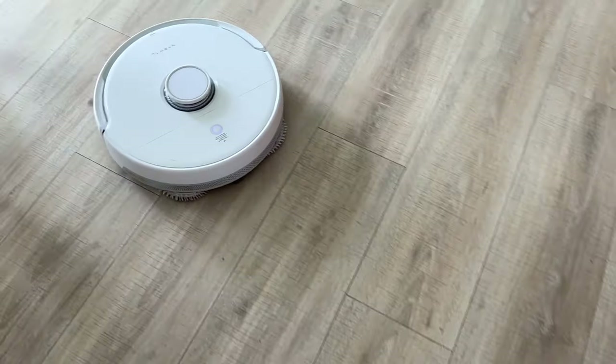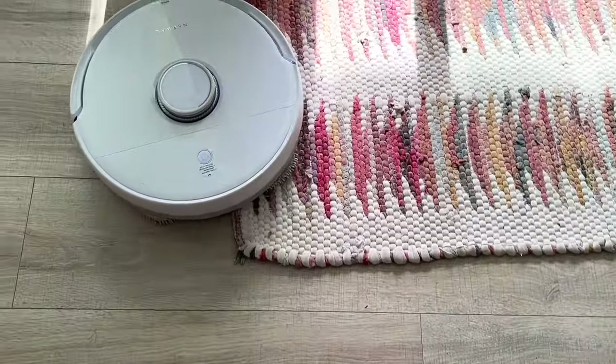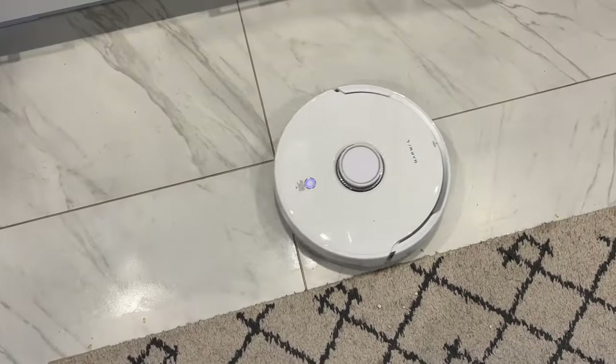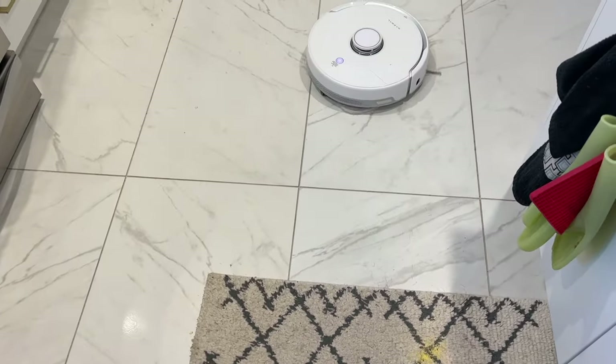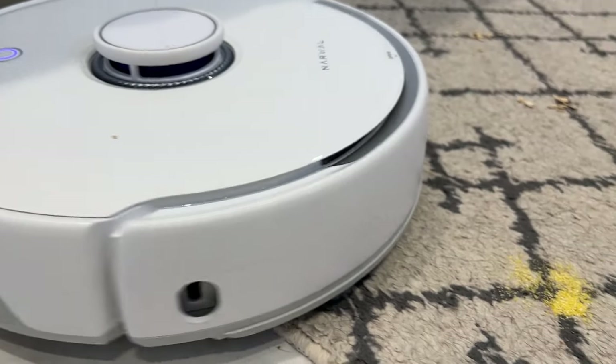With combination vacuum mops, it's essential the robot be able to determine which of those two functions it needs to engage. I suppose it's hard to read the Narwhal Freo's mind and prove it's actually seeing my floors correctly and knows whether to vacuum carpet or mop floors, but I can say it definitely lifted its mopping pads off of carpet and rugs effectively, and it didn't seem to use too much or too little water when mopping.